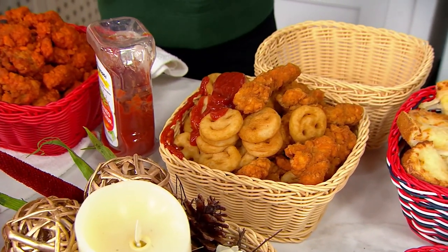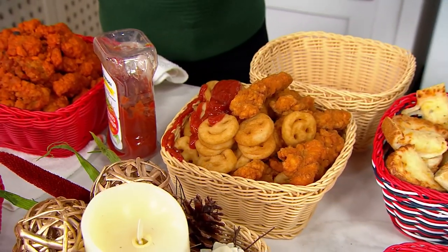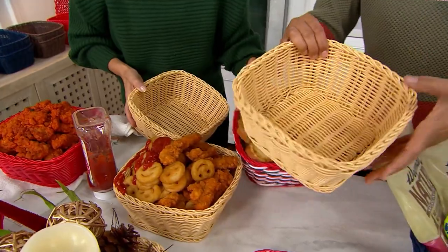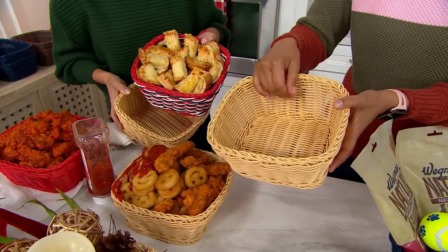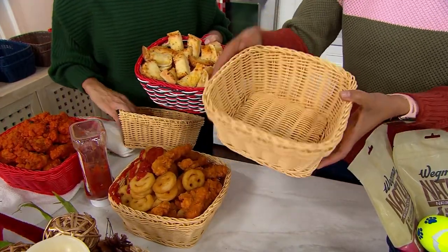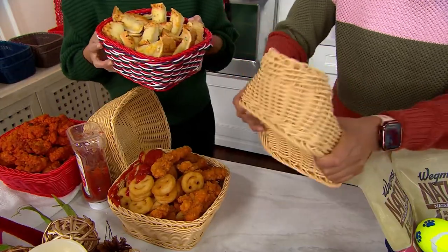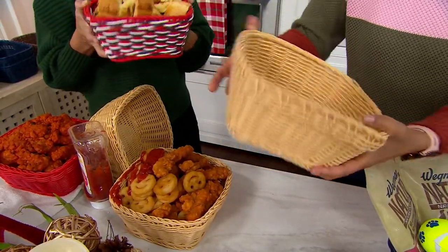Top rack. They look like wicker, but they're not wicker baskets. It's the same material as Lock & Lock. You can put hot dogs in here, cooked ones, hamburgers, hoagies — stack them in here because wet can go in here, and it's not wood. They're BPA free. Pop them in your dishwasher and they come out perfectly new again.